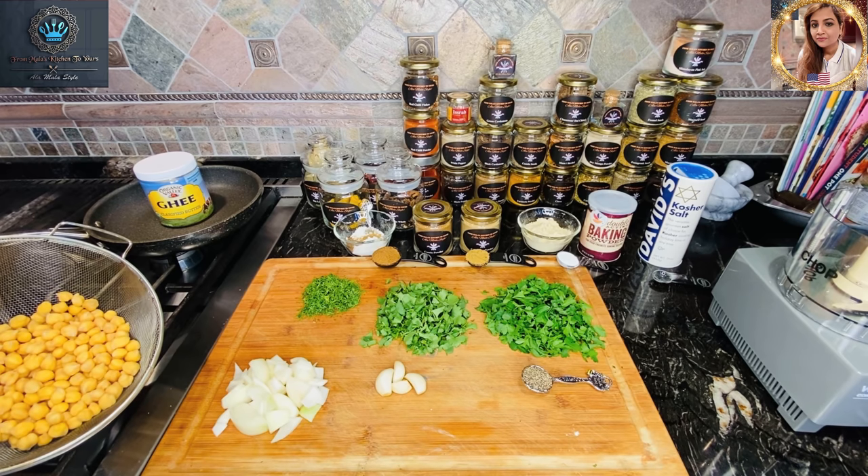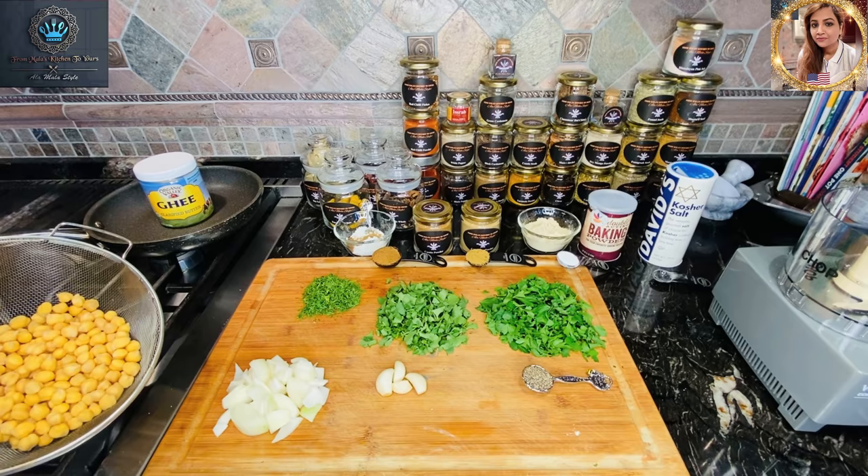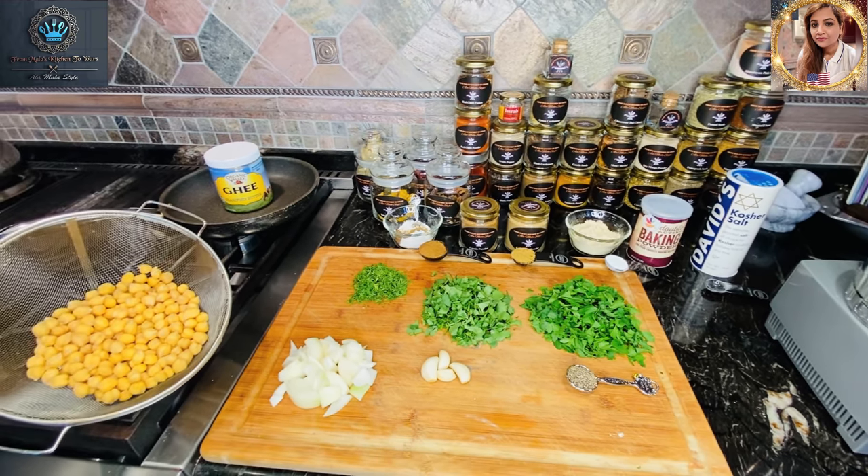It is thought that falafel actually originated in Egypt, as Coptic Christians at that time looked for a hearty replacement for meat during the long seasons of fasting. It has since become a popular vegan food in Egypt as well as throughout the Middle East, and pretty much throughout the world — because I am a lover of falafel.